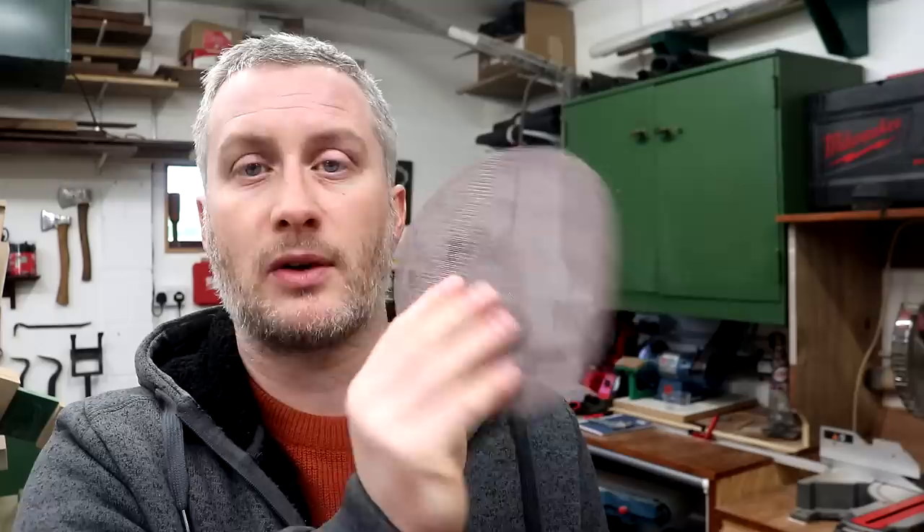I feel pretty confident saying that the dust extraction on the Hivst actually outperforms the Merker. One way of potentially improving dust extraction on both machines would be to use a mesh style disc like Abranet ones, although personally I don't like these very much for woodworking, as sanding anything other than flat surfaces tends to result in them wearing at the edges and eventually splitting. A lot of people say Abranet discs last much longer than regular discs, but I'm yet to be convinced — they do last a bit longer, but I'm not sure the difference justifies the higher price.